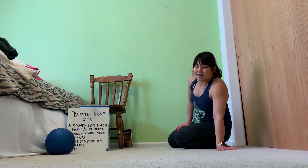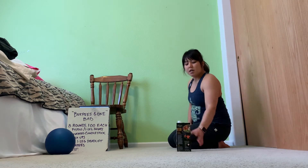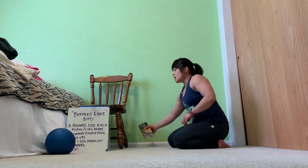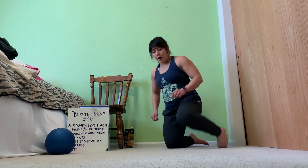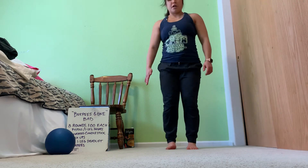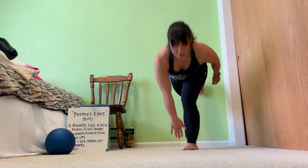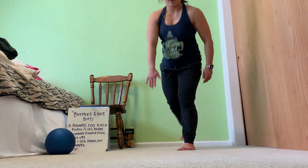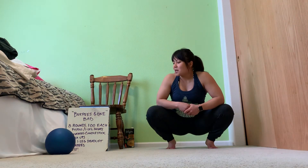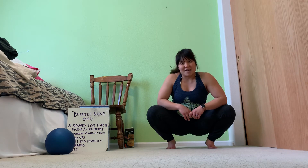Alternating single-leg deadlifts — we did these in the warm-up. Ideally, you would have some kind of object as a target to touch in front of you. To scale it, use a taller object. To do it as prescribed, you can touch your foot. For the single-leg deadlift, you're going to alternate legs, reaching down with the opposite foot, touch your toe, and then stand to full extension. You have to come to full extension with each one, bringing that leg back down — touch and stand, touch and stand. These can be pretty taxing on the hamstrings after a while, and they really help to work on your balance, especially when you're fatigued.